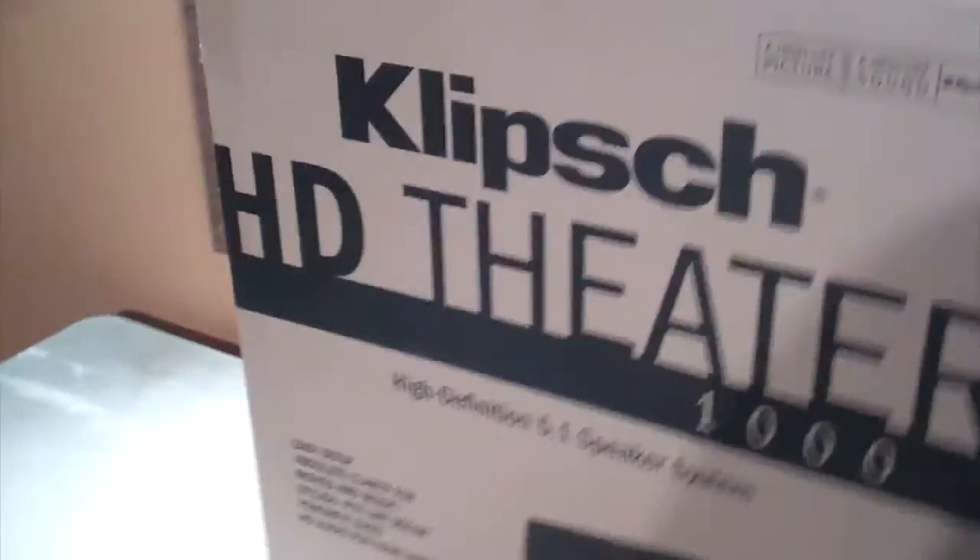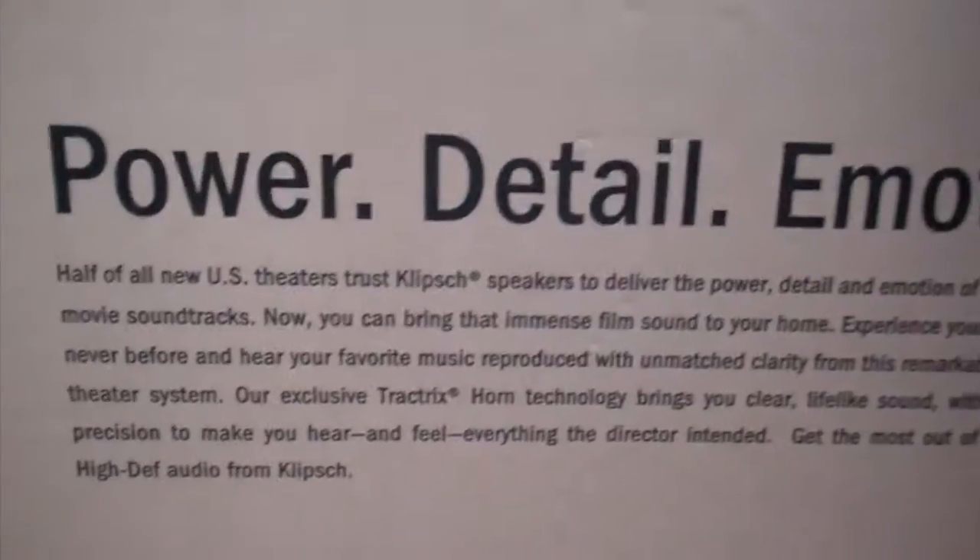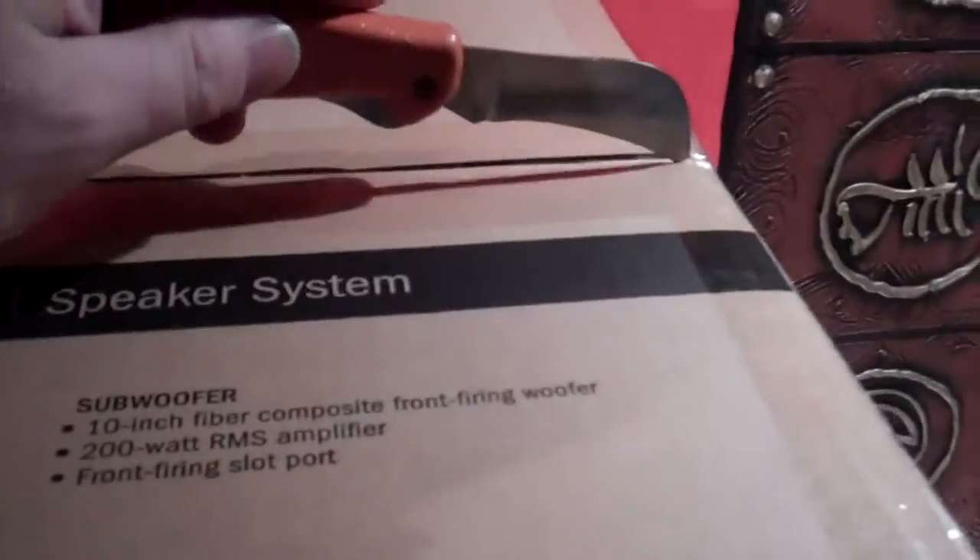There's the box it came in, and inside it was another box. So let's take a look at that. Let's get this sucker open here — it's pretty heavy. I tried picking it up, just trying to get the knife open here.